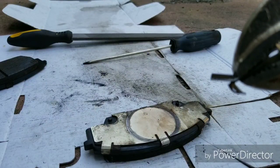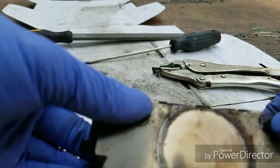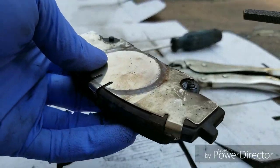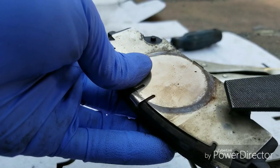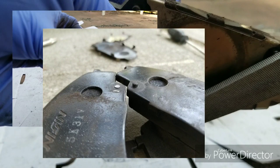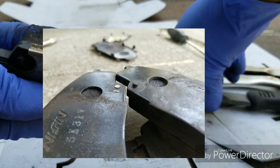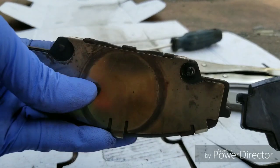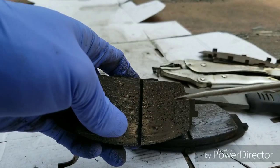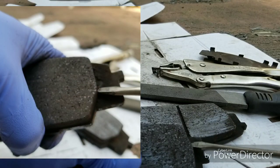Now that we have that removed, we still have these nubs to contend with. What you can do in this case is actually take a file and slowly cut these down until they are no longer going to interfere with the caliper and caliper carrier. If you look on the outboard side right here, you can see that they are indeed not present. And if you like, clean up the pad just slightly before installation.